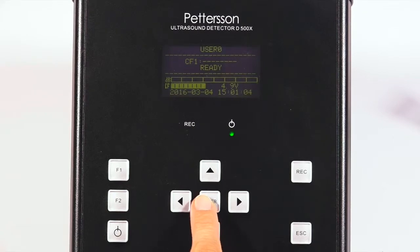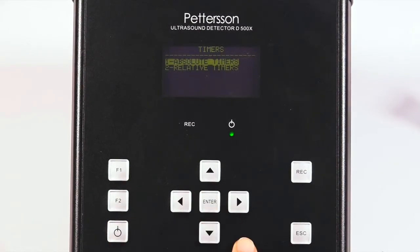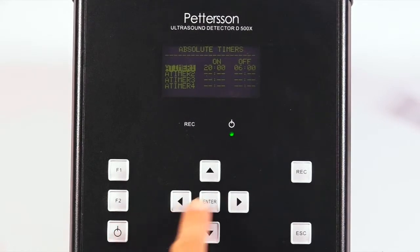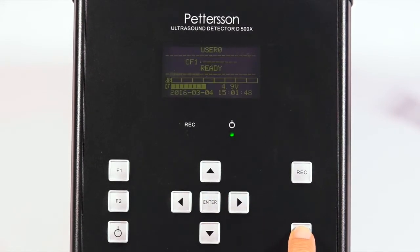Now we want to set our recording timer. Press F1 and select option 3, timers. Here we will use an absolute timer, so select that and press enter. We have the option to program four separate start and stop times each night, but we will only use one. At the absolute timer 1 line, press the power button on the unit, then press enter to adjust the on and off times. These should be set using a 24-hour clock. Enter a start time of 8 p.m. or 2000 hours, and a stop time of 6 a.m. or 0600 hours. Then press enter and escape to return to the settings menu.